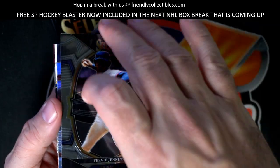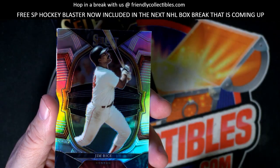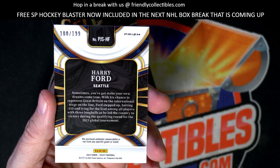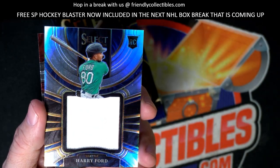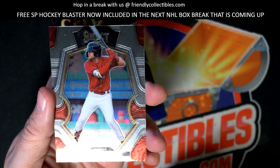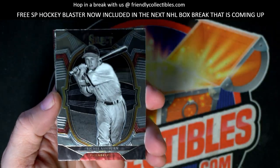Fergie Jenkins, there you go man, nice Fergie Jenkins. Jim Rice, okay, little Jim Rice prism. Then we got a Harry Ford, 100 of 199 - Harry Ford from the Mariners, nice jumbo relic rookie card, that's good, nice rookie card jumbo relic. And that's a good one there, Marcello Mayer for the Red Sox.